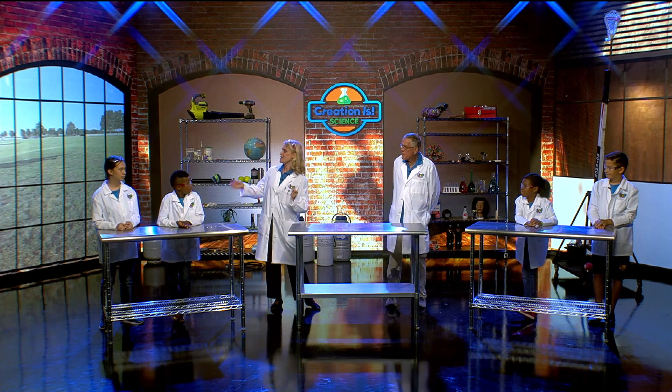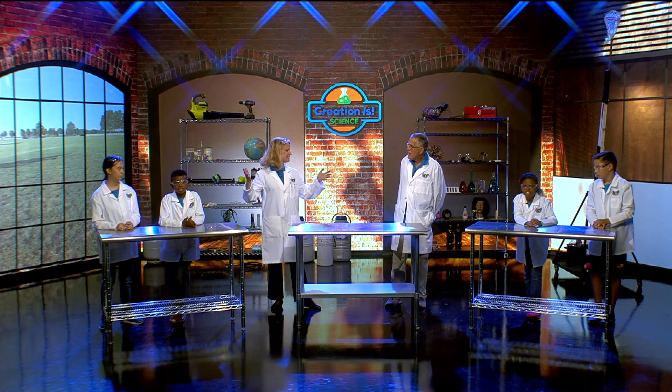Welcome kids! We are so glad you could join us today. We are going to learn some wonderful things about our Creator, and I'm excited to have Professor Roy with us, Sebastian, Hannah, Ethan, and Jana. Are you ready? Yes!